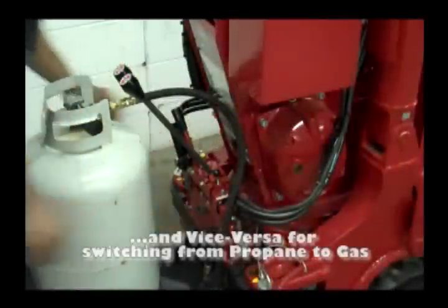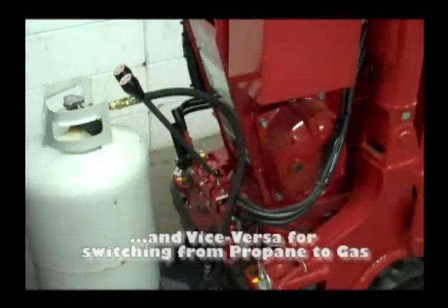Propane to gas conversion. Step 1: shut off propane. Step 2: start engine on high idle. Step 3: open fuel valve. Step 4: start engine.